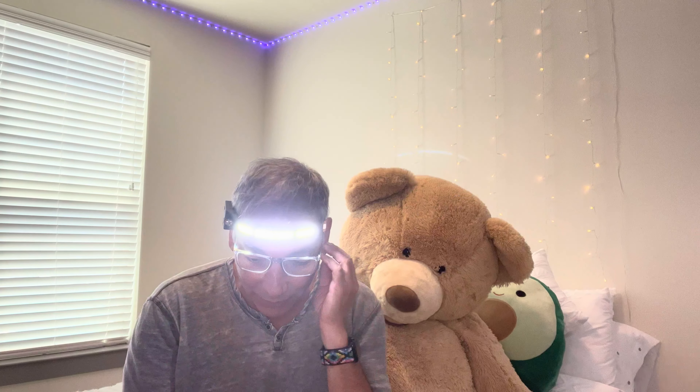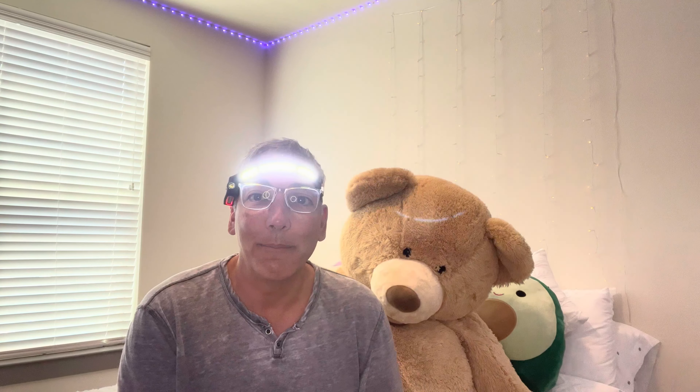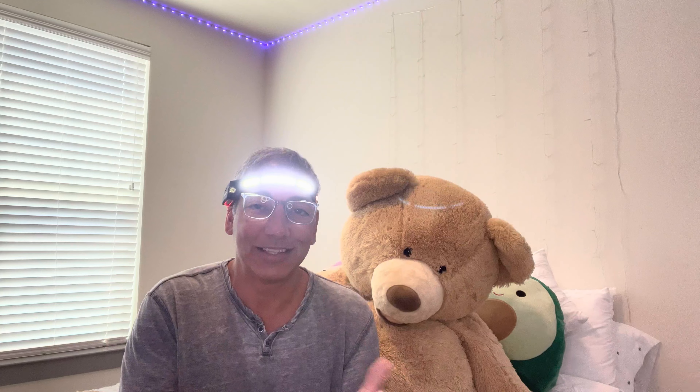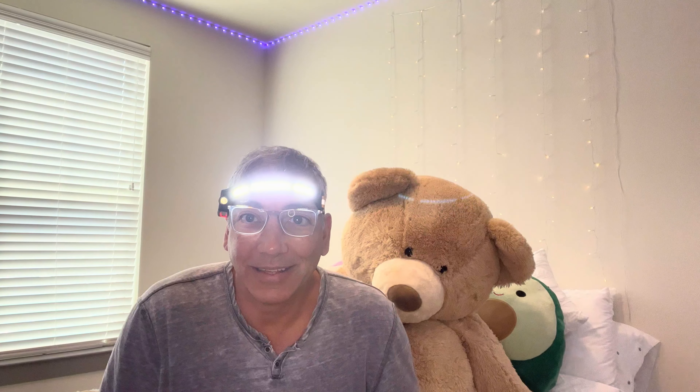So if I'm wearing the headlamp and I want to be doing stuff with my hands — reading a book or just out doing anything — this is amazing. I can't even tell you how bright it is. It is ridiculously bright, so if I'm sitting here reading something, wow, it just makes it so great. This is the nicest thing ever. I'm going to be using this whenever I'm doing my 3D printing or anything, this is so cool.